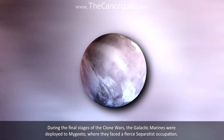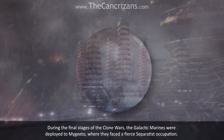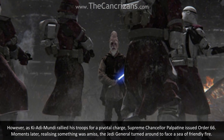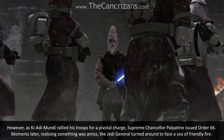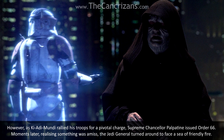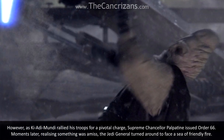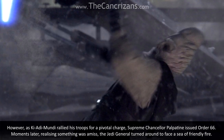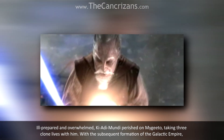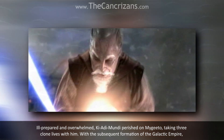During the final stages of the Clone Wars, the Galactic Marines were deployed to Mygeeto, where they faced a fierce Separatist occupation. However, as Ki-Adi-Mundi rallied his troops for a pivotal charge, Supreme Chancellor Palpatine issued Order 66. Moments later, realising something was amiss, the Jedi General turned around to face a sea of friendly fire. Ill-prepared and overwhelmed, Ki-Adi-Mundi perished on Mygeeto, taking three clone lives with him.